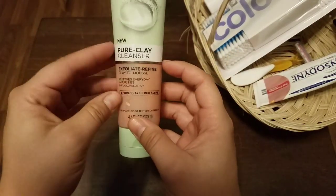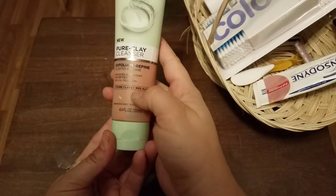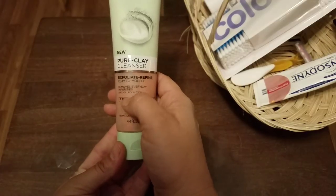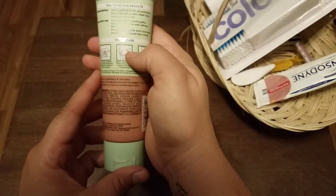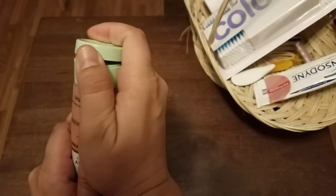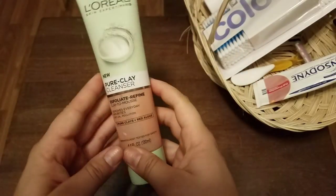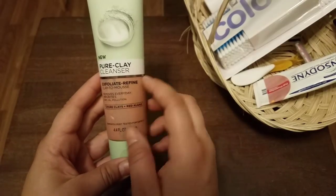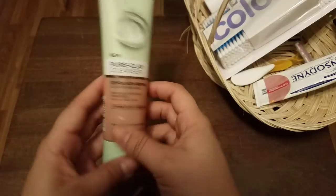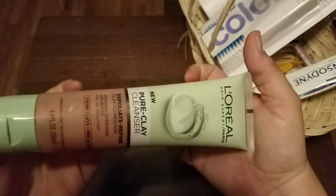I also provide some sort of facial cleanser. This is L'Oreal Pure Clay Cleanser, Clay to Mousse — it's the Red Algae variety, and it removes everyday impurities, dirt, oil, and pollution. It comes in three different types: a black charcoal one, a green mattifying one, and this exfoliating and refining one. I keep this one in the guest basket especially because it's an exfoliator. My friend who was staying over the weekend really liked this product, and it smells really nice too.